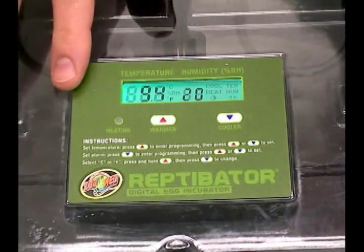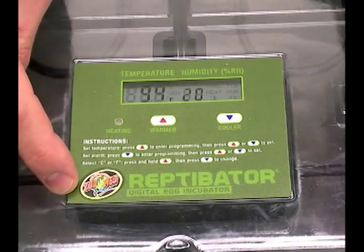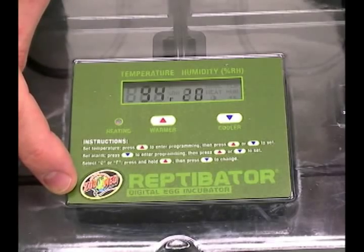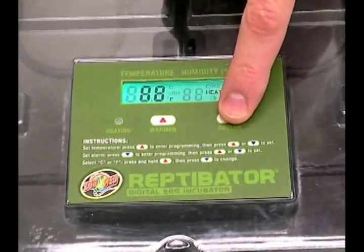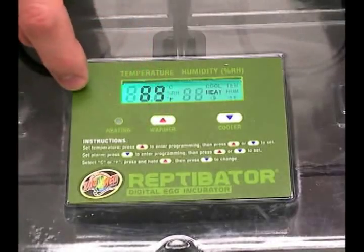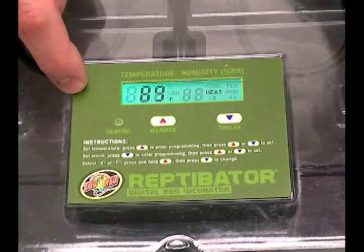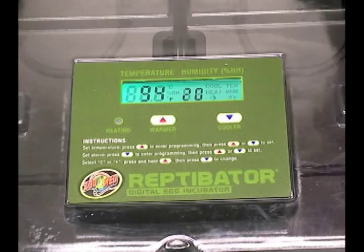Zoo Med makes it really easy to adjust this proportional thermostat. The instructions are right on the face, and it's simple to change your temperature setting. You set the temperature by pressing the red up button, then simply changing your temperature by hitting the blue cooler button to make it cooler or the red up button to make it warmer. To set the alarm — which will tell you by flashing the LCD screen if you are off — you can set it to how many degrees off you want it to be. So let's say you have it set to 94 and you want it to go off if it goes up past 97 or below 91.